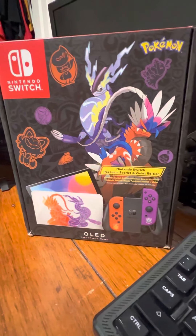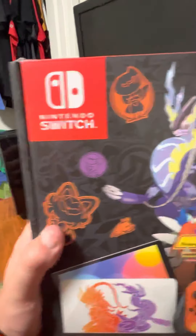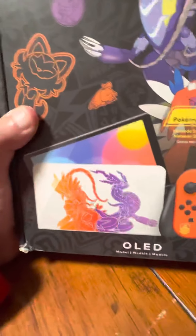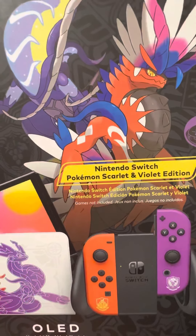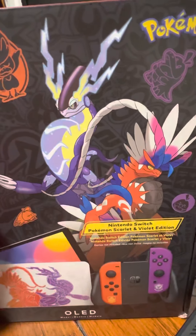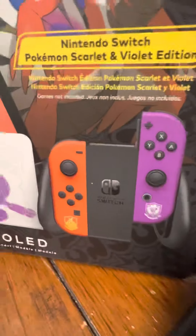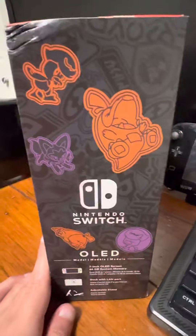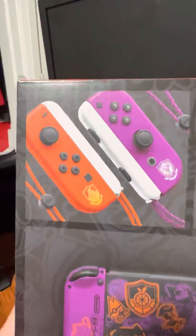Hey everyone, this is tanman007 here with a brand new video. Look what I got today — this is the Pokémon Switch OLED Scarlet and Violet limited edition. Games not included. It comes with the two legendaries for the game, the OLED screen, the new dock, and the new Joy-Cons in Scarlet and Violet colors. On the side is Fuecoco, who I'm picking.